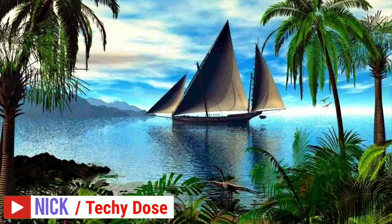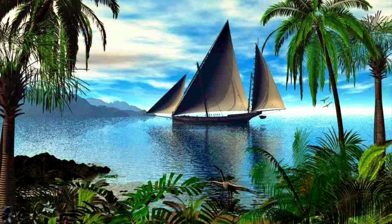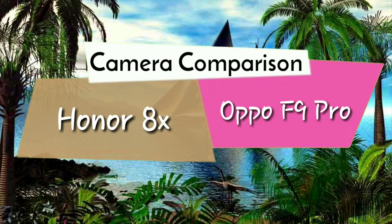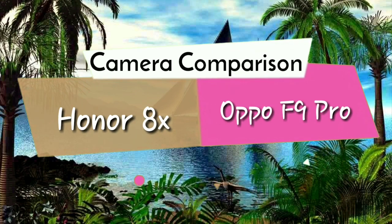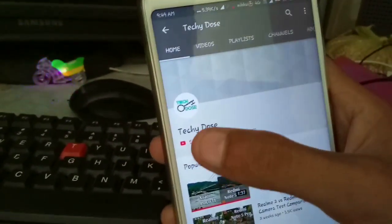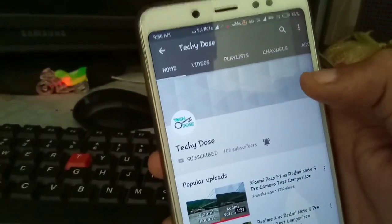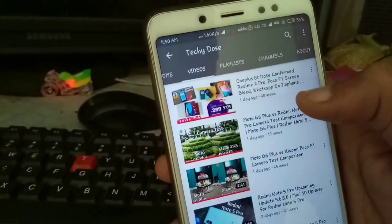Hey, what's up guys, this is Nick from Techydos. In this video I'm going to do a camera comparison between Honor 8X and Oppo F9 Pro by putting all the pictures side by side. I took a lot of camera samples like macro shots, daylight shots, low light shots, and portrait shots. Watch this video till the end, and if you haven't subscribed my channel, hit the subscribe button and notification bell. Without wasting any more time, let's get started.